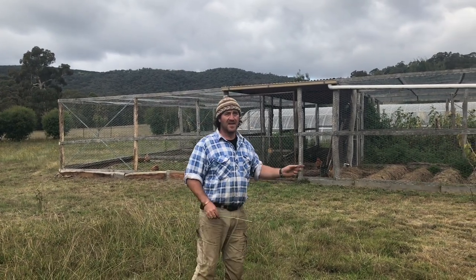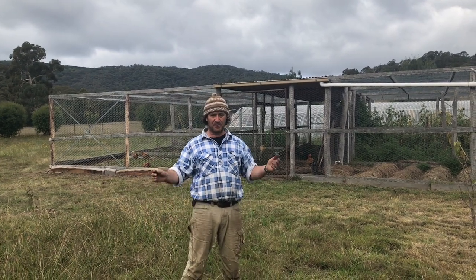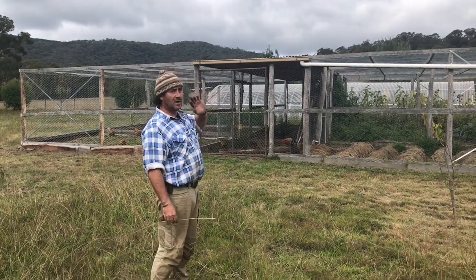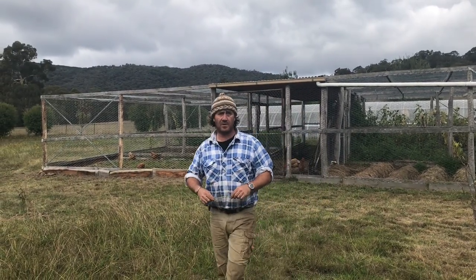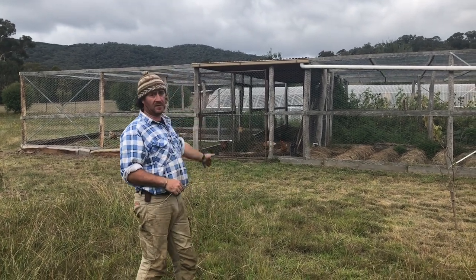Good morning and welcome to Fat Cow Farm. Here we are this morning at the chicken coop, now all complete and voted by us as Australia's best designed chicken coop. As you can see, we have three bays on my left and three bays on my right, joined together by a central corridor running through the middle.